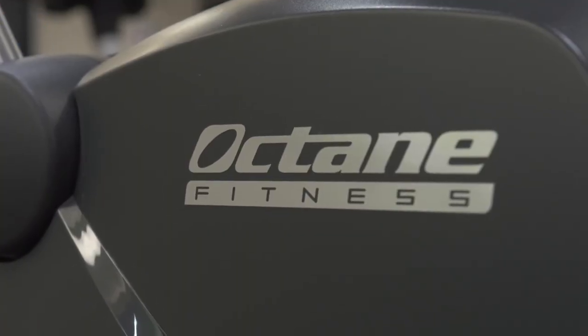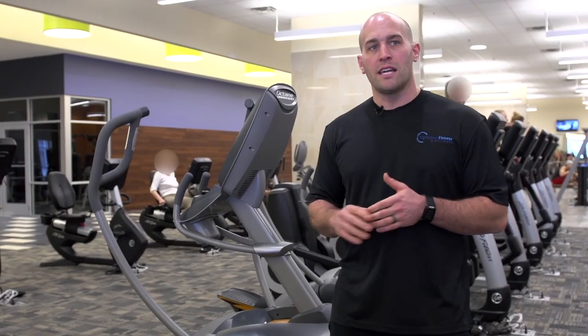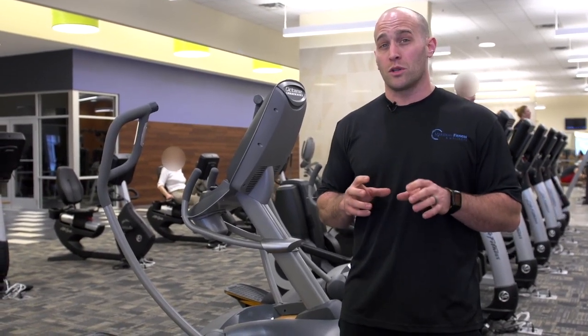We're here standing next to the Lateral X Trainer. This is an elliptical — it's a little different than your traditional ellipticals because it moves side to side. Still great for cardiovascular health and endurance, but it's also going to engage some different muscles like your glutes and your quads.